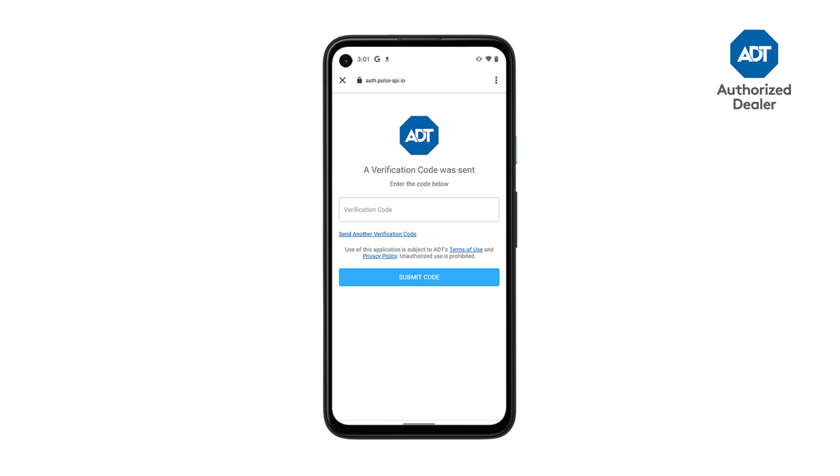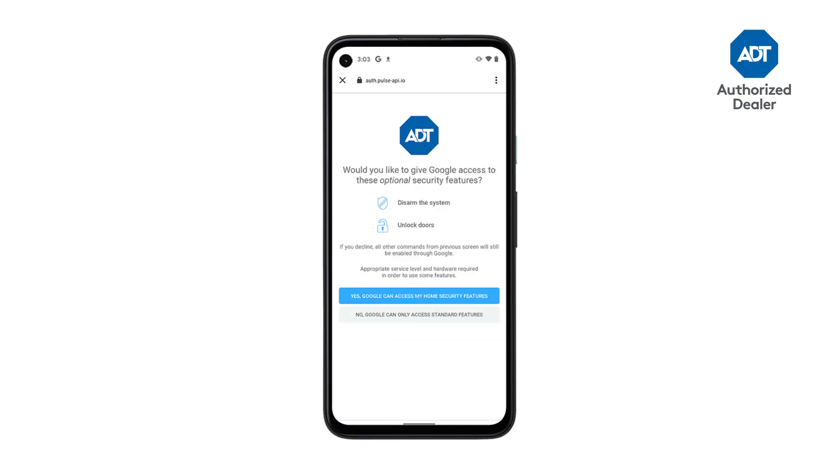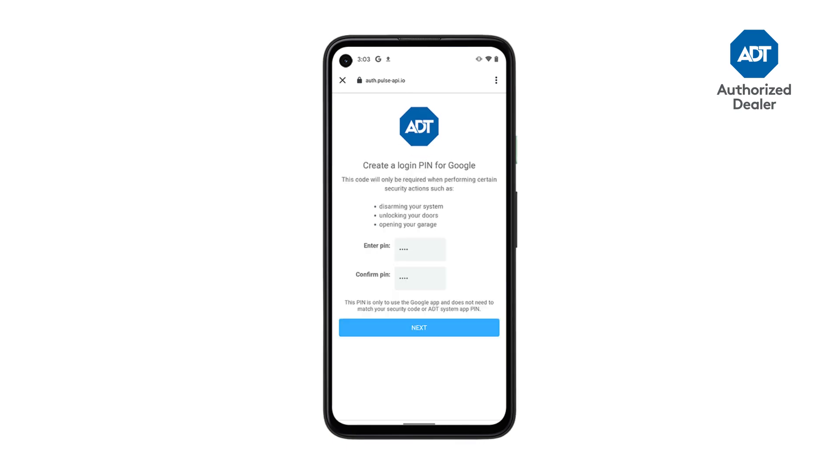Then enter your verification code. Over the next two screens, choose to allow Google Assistant to control your ADT system. Create the pin you'll use to disarm your system and unlock doors.